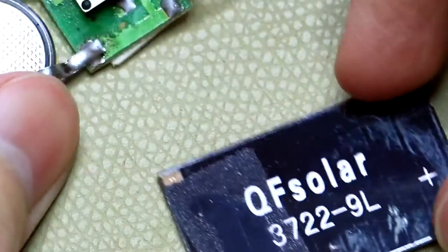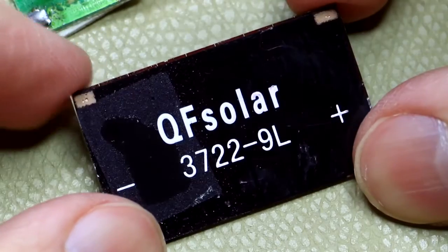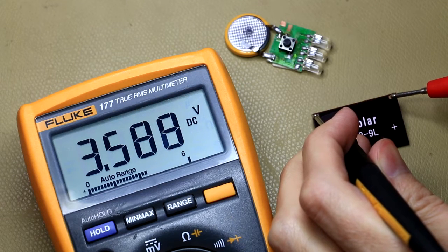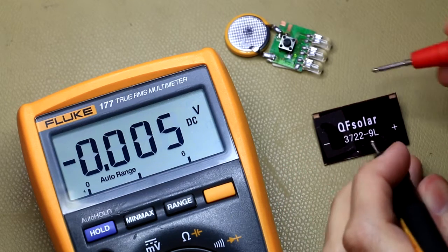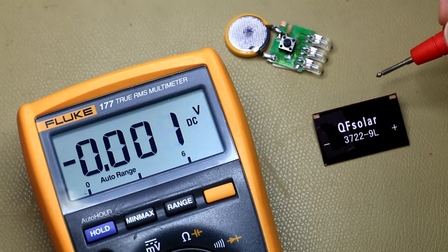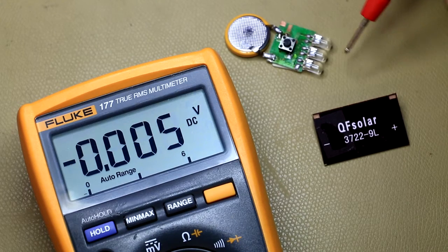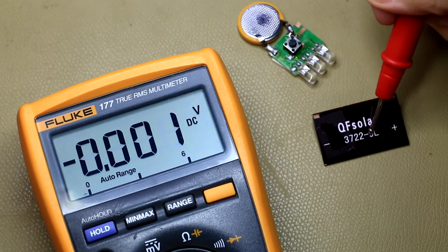I wonder if this is actually a solar panel - let's measure it. There we go: 3.5 volts. So this cell actually works, it's just not connected - it never was. You can see here the contacts have never had any solder on them. So this is quite weird - this is a fake solar rechargeable flashlight.